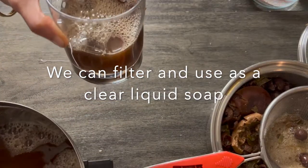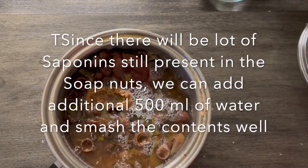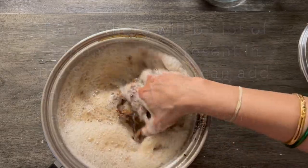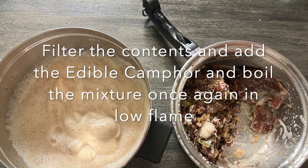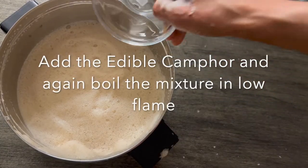There will actually be a lot of saponins still present in the soap nuts, so we add extra water around 500 ml, smash the mixture well, and collect the filtrate. You may keep the big pomegranate peels aside while smashing, because we are mainly looking for saponins from the soap nuts.